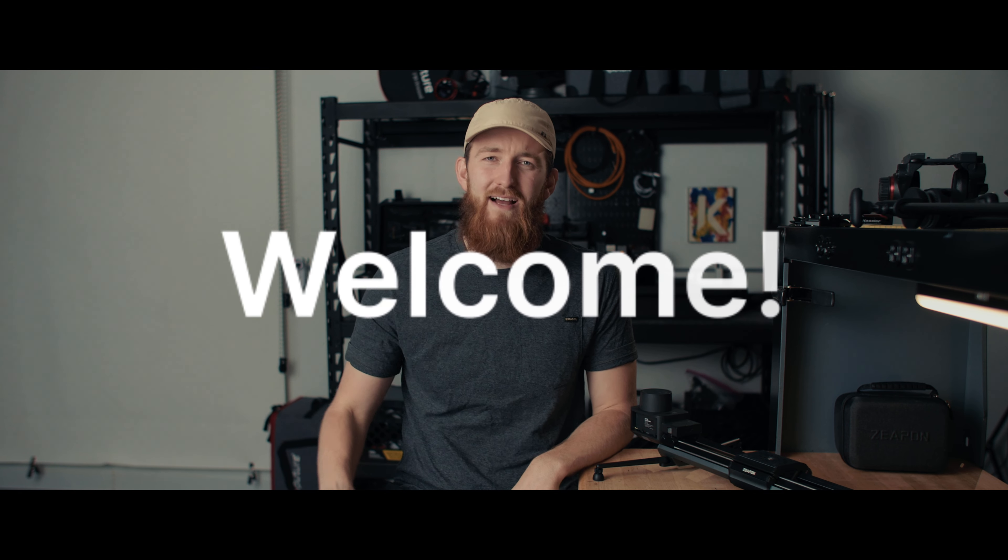Hey, welcome! My name is Troy Maris. I am pumped to have you here. Today on the bench we have the Zeppin Micro 3 slider. We're going to put this thing through its paces, make sure it holds up in a studio as well as for those of us who travel for work. There's one aspect of this slider that I particularly like, so let's talk shop.